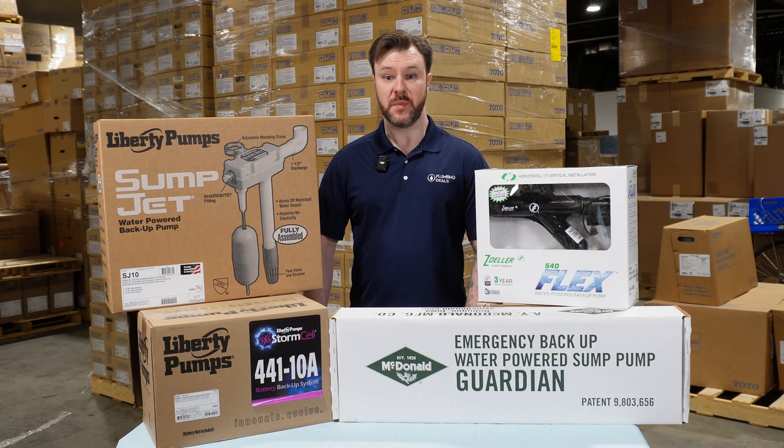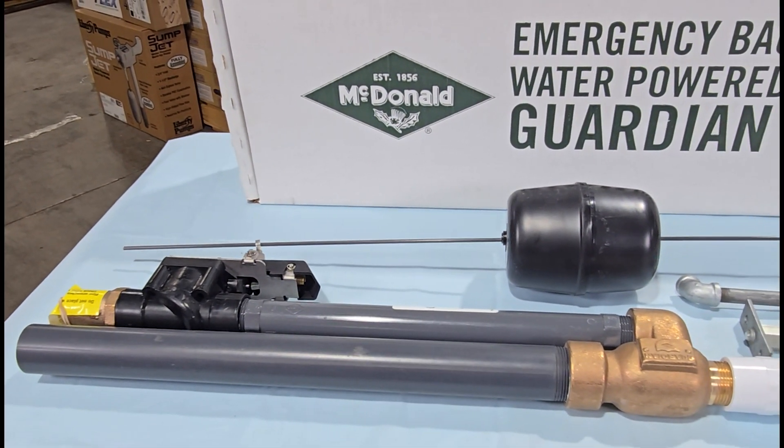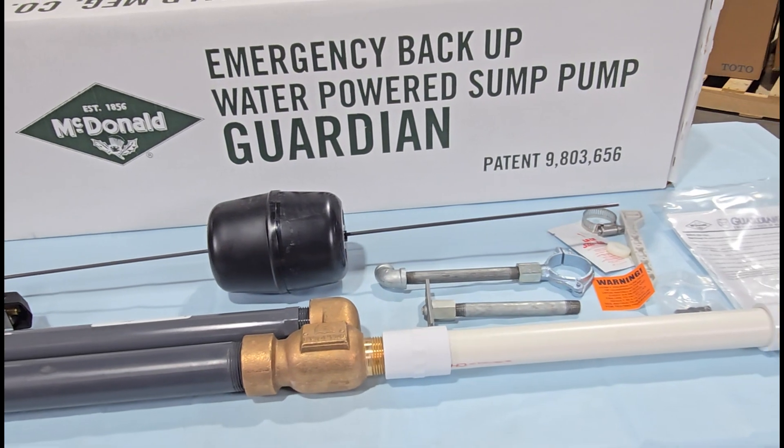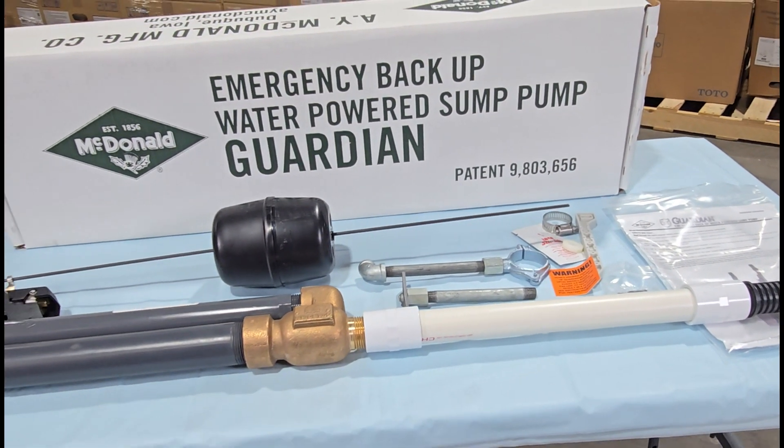Water powered backups use municipal water pressure to operate. Some of the pros with water powered backup systems are that they don't require electricity, they have an incredibly long lifespan, and provide continuous operation during outages.